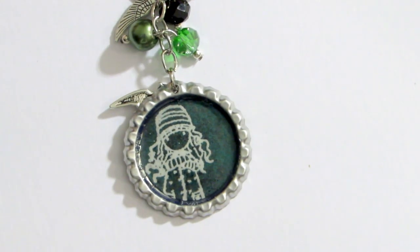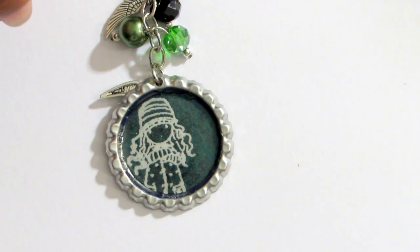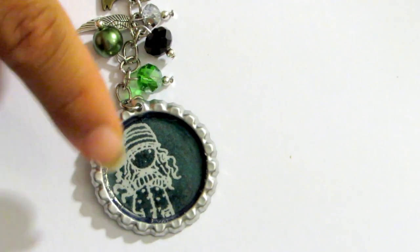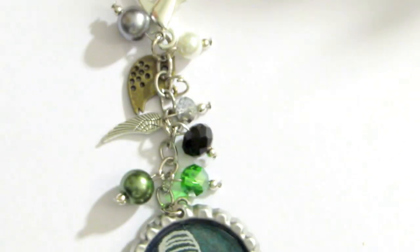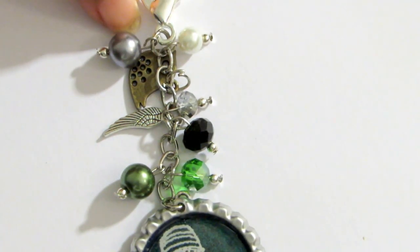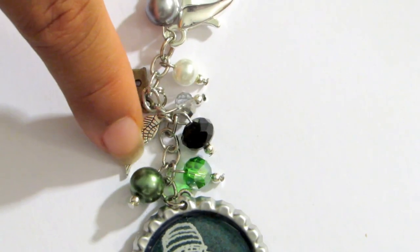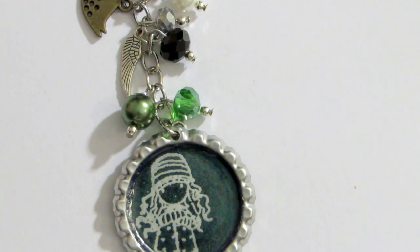Here I used some paper from Basic Gray and I transferred it with some black Tim Holtz ink. The back has a sparrow bird, so it looks super cute. I used the silver one and put some beads here which are green - light green, black, and silver. I used a little bird and then a wing, just very simple and very cute. I thought this one came out super cute, very very nice.